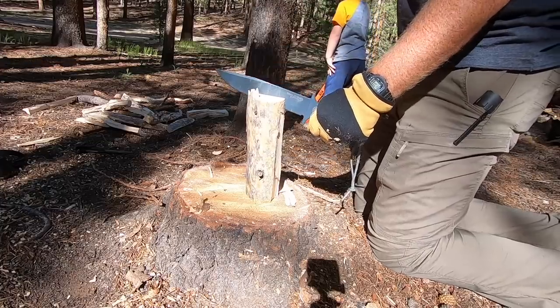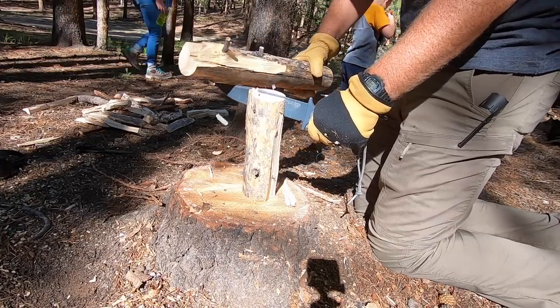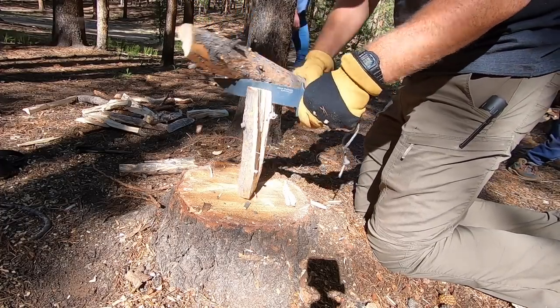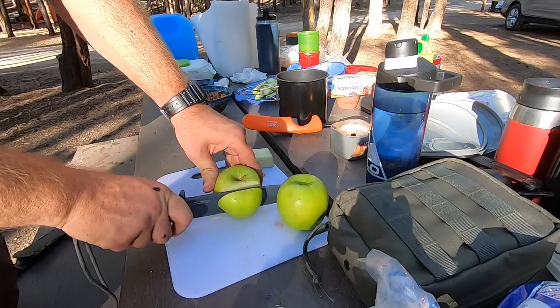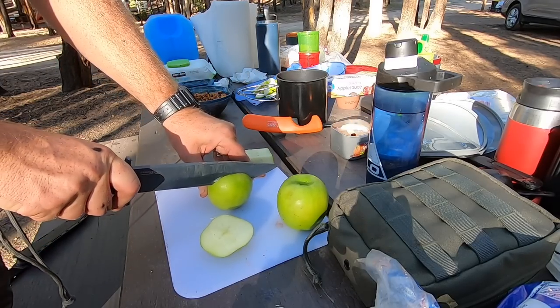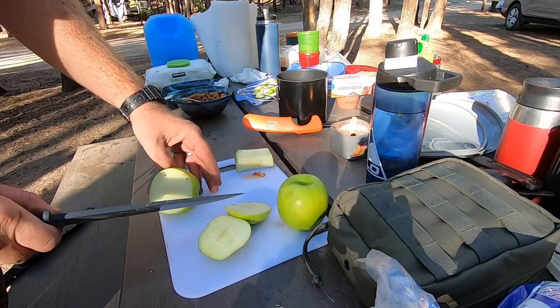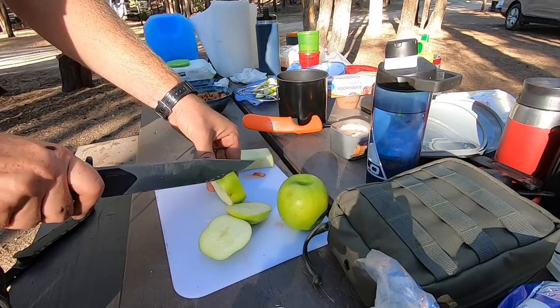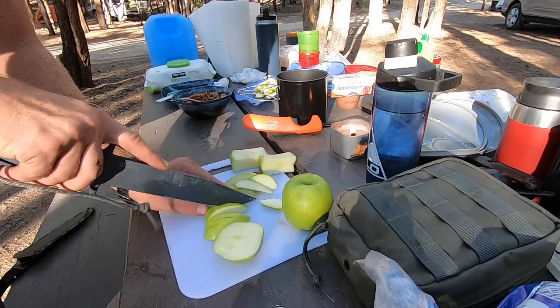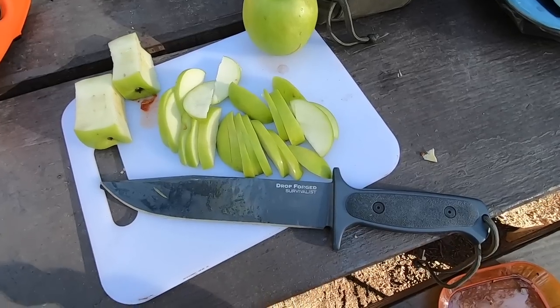It's going to be a maximum thickness of 0.21 inches — definitely over 3/16ths — but because of the wide blade from edge to spine and the full flat grind, it still is a decent even performer on food prep tasks. I did some food prep around the campsite and was actually surprised I could do it. It wouldn't be my first choice, but I could absolutely do it — it wasn't just mushing apples or really struggling; it could actually do that.